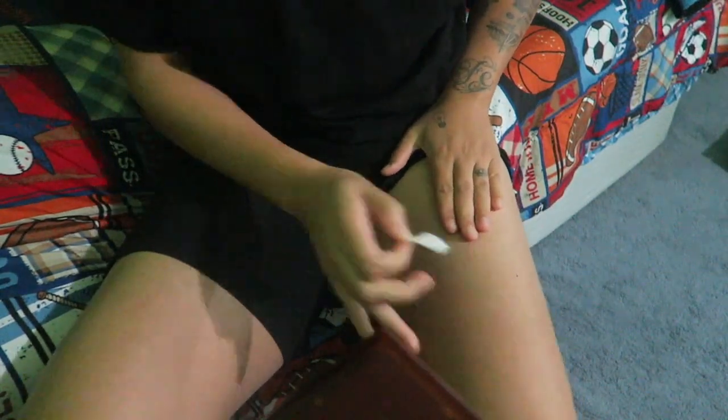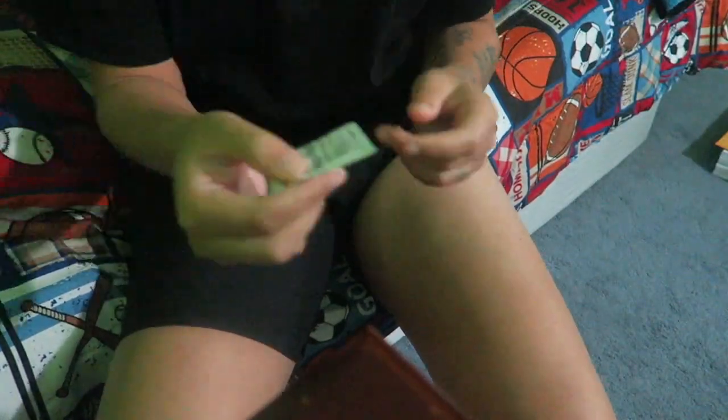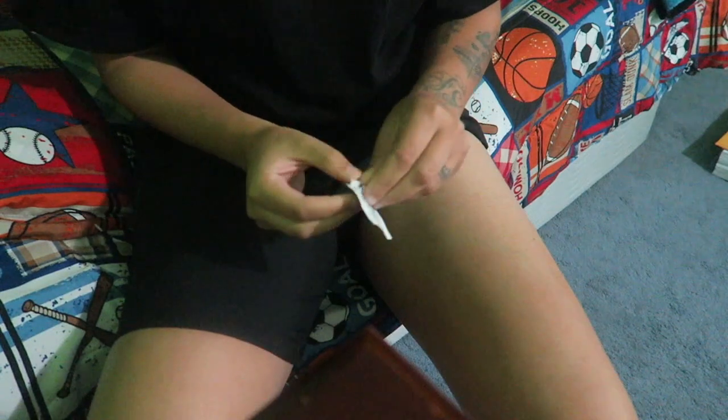I'm going to take one of these alcohol prep pads and clean the designated area — right here where the muscle is. You've got to make sure you look out for your veins too. I'm cleaning a large area since I'm still figuring out exactly where I'll poke. Then I take the other half of the pad and clean the top of the bottle — you've got to make sure you're clean.